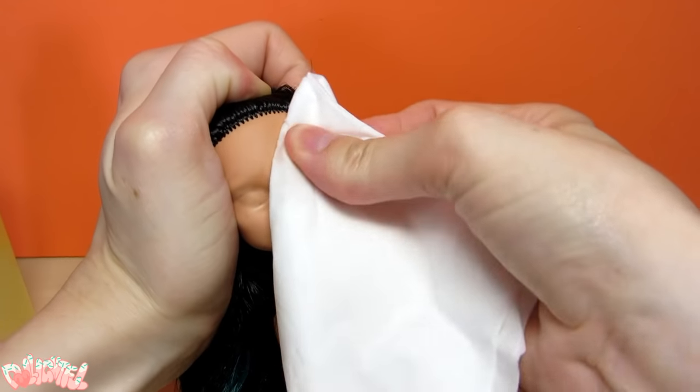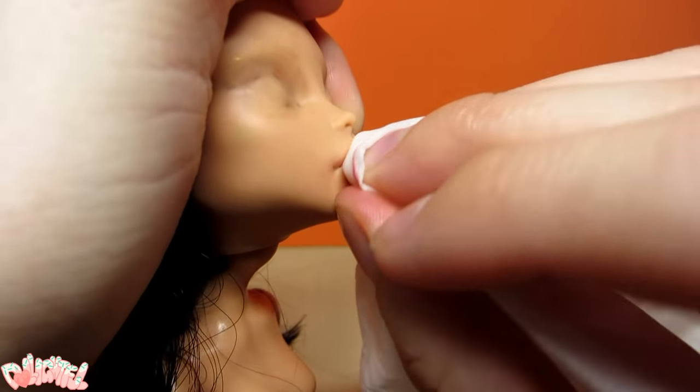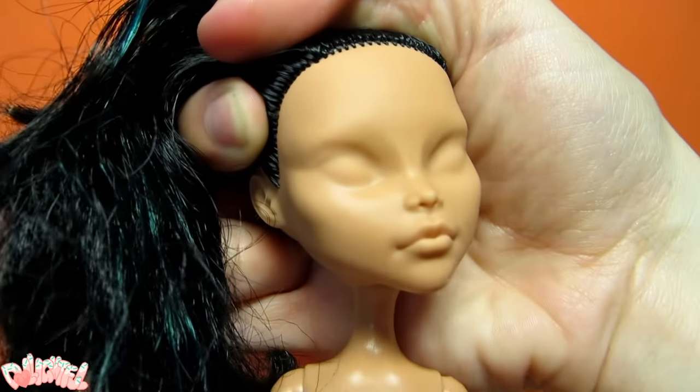If you're having trouble removing the paint in the crease of the lips, wet a tissue and use your fingers. I use a fingernail or a toothpick to get in there. Sometimes I squish the head to get the right angle too. There we go — all clean!